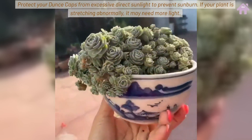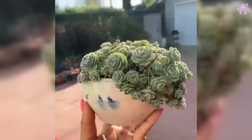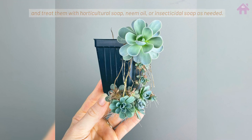Protect your Dunce Caps from excessive direct sunlight to prevent sunburn. If your plant is stretching abnormally, it may need more light. Mealy bugs, aphids, and fungus gnats can occasionally be problematic. Isolate affected plants and treat them with horticultural soap, neem oil, or insecticidal soap as needed.